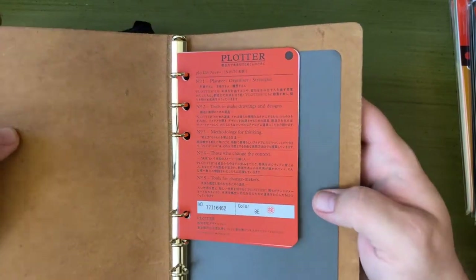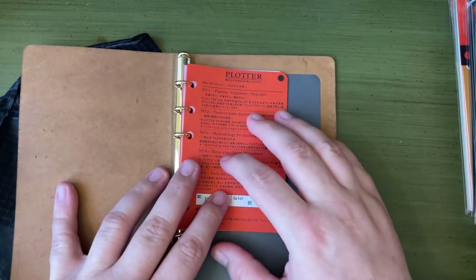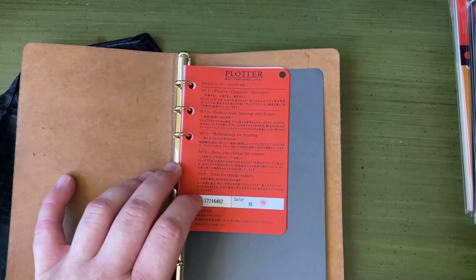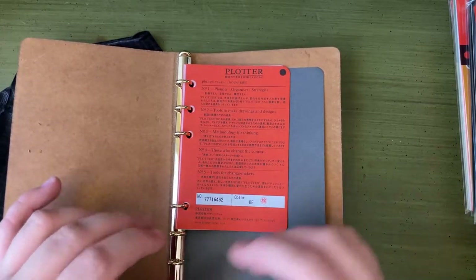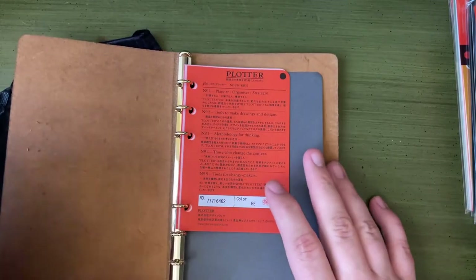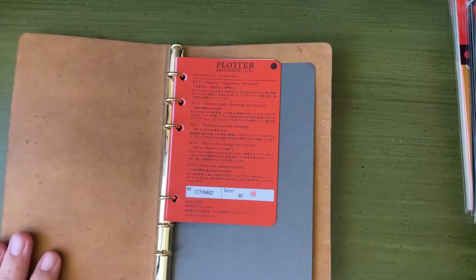That's sort of been my hangup with using a ring system as a journaling tool. I have a couple of notebooks — I have a tool notebook that has rings where you sort of pull out the paper and rearrange them. Very useful for certain projects and creative work.